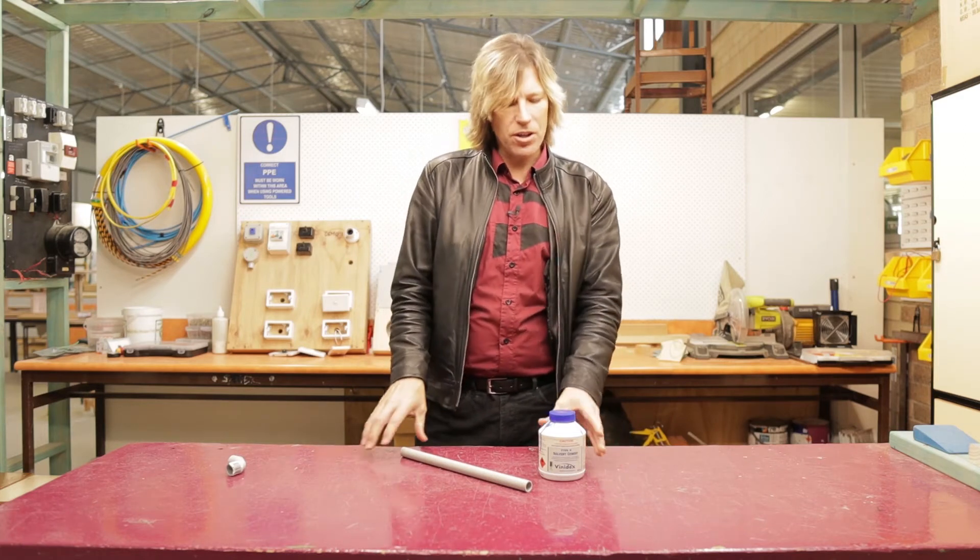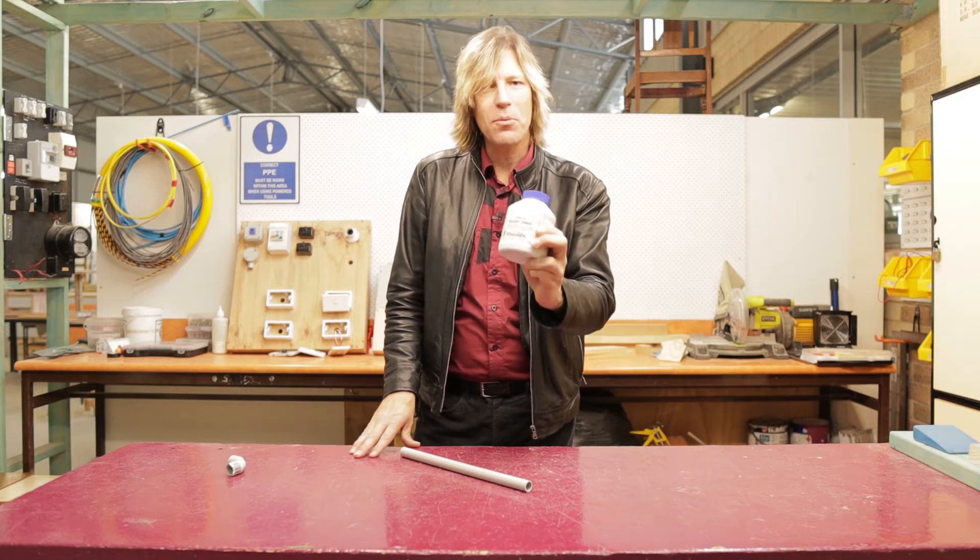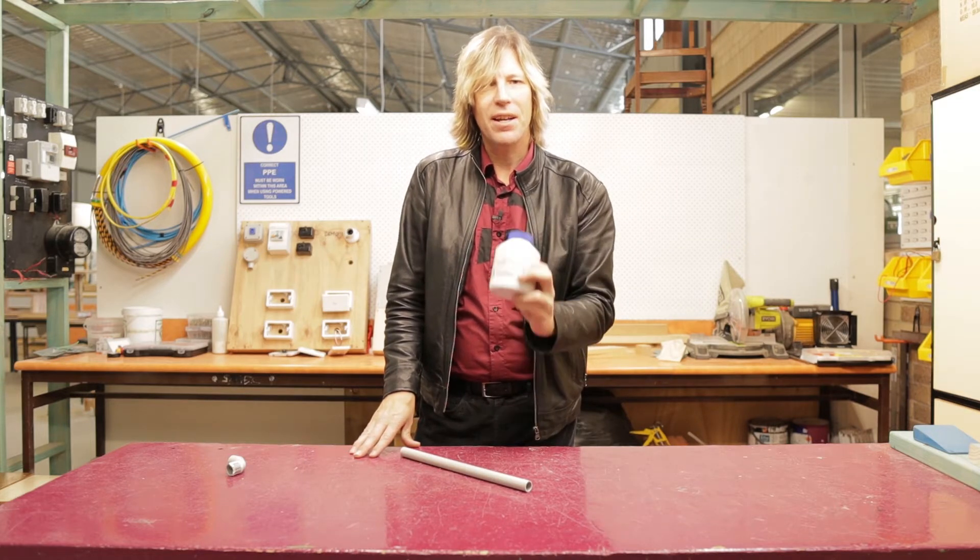Welcome to another electro technology video. In this video we are going to use glue — conduit glue. How do we use it? How do we put it together? Let's have a look.